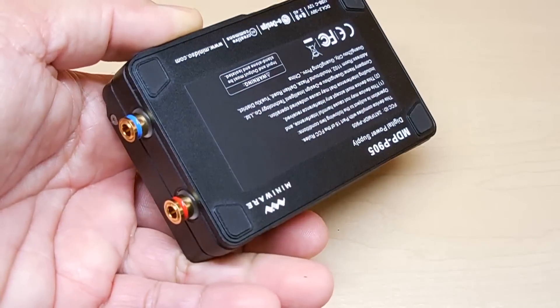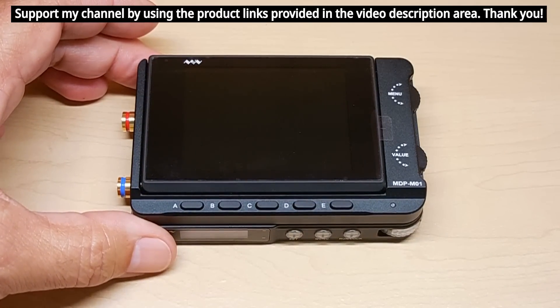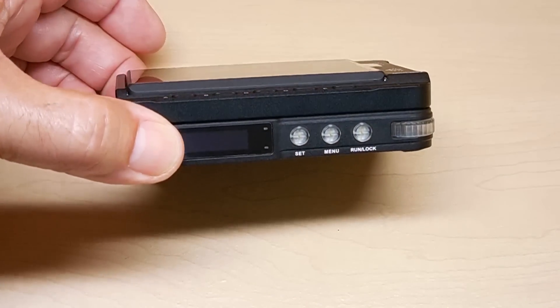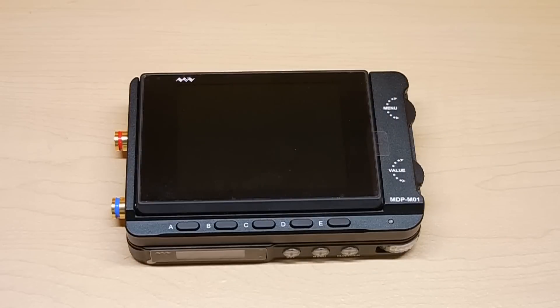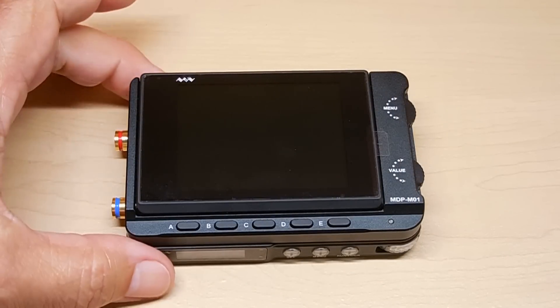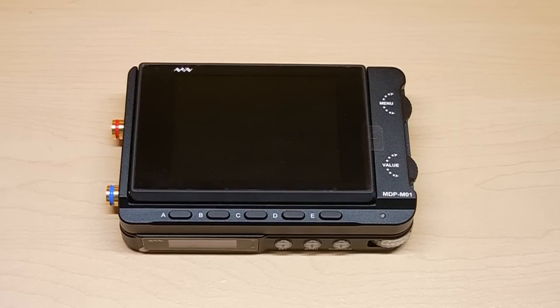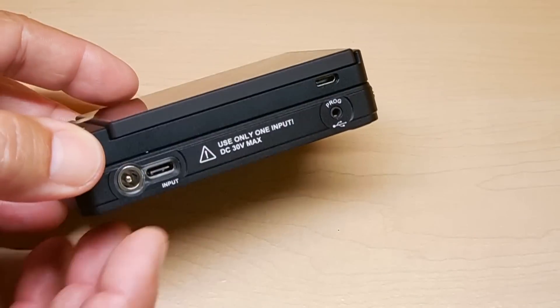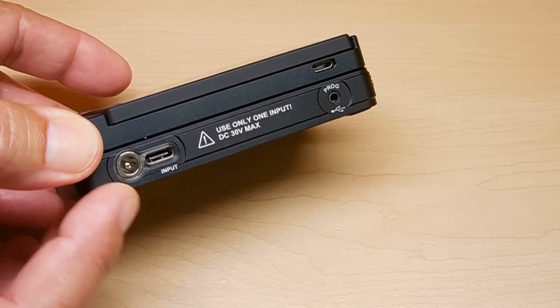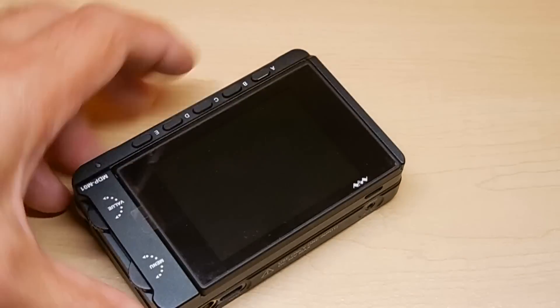The very interesting thing is that the monitor on top can actually control and monitor up to six different modules. I only have one connected right now, but you can stack six of these and have six different power supply outputs. Each power module needs its own power supply going into it. For the demonstration, I'll be using a switch mode power supply from my HP printer — it's 2 amps, 19 volts. Right over here is where you would plug it in — that's a 5mm by 2mm jack. You can also use a USB-C, and right over here is where you plug in to upgrade the firmware.